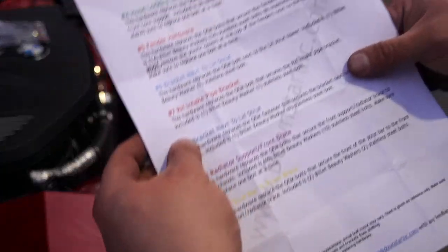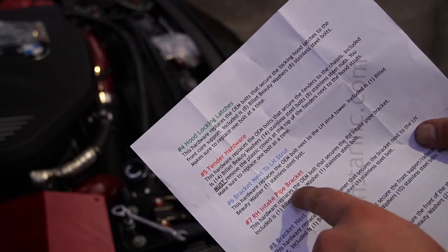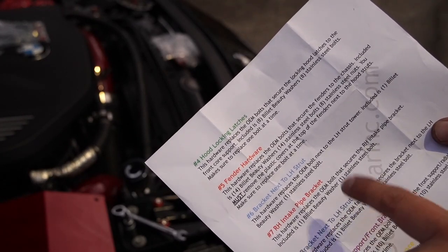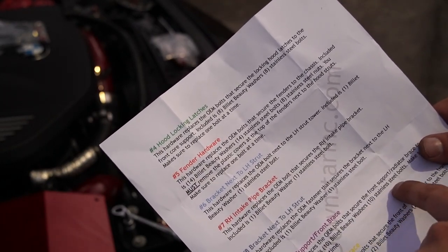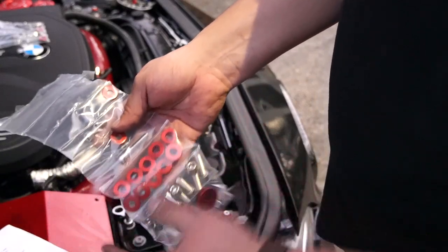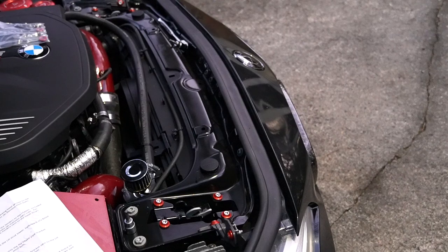If we keep following the instructions: number six, bracket next to left-hand strut — we're not going to use that one, that's just for the F87. Number seven, right-hand intake pipe bracket — we don't have that here, so we're not going to use that either. We're going to skip to number eight, which we also don't have, and then go to the radiator support front brace. This is going to be ten washers with ten steel bolts — this is going to be the last of the hardware we're going to be using.